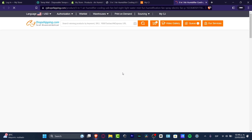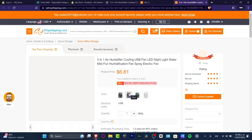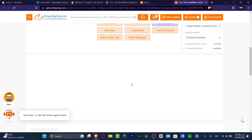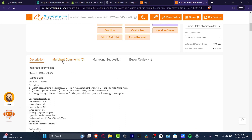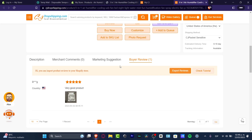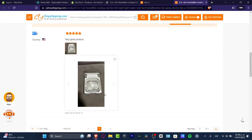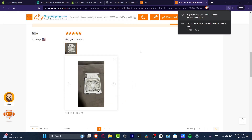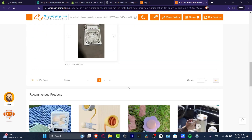I open the product link in a new tab — here is the CJDropshipping.com product page. If I scroll down I can see the description, motion comments, marketing suggestion, and the bio review. Here we have a bio review with the country, stars, and a photo. If you think this is valuable, you can hit Save Image and import this review into your store.